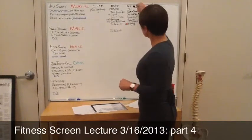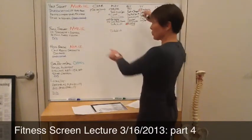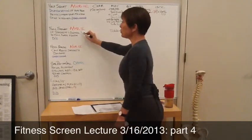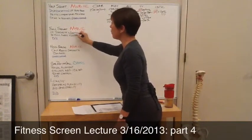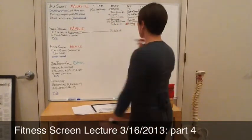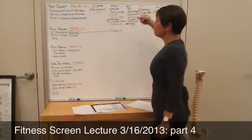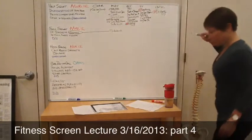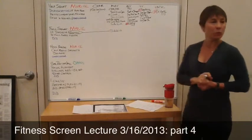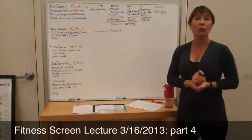Now we're going to move on to our reformer. We're looking at our lower extremity strength and control. Susanna did a beautiful job of focusing in on this control piece with sidekicks. So we're looking at our footwork — what do we think about that in light of how we just talked about strengthening the lower extremity, strength and control?